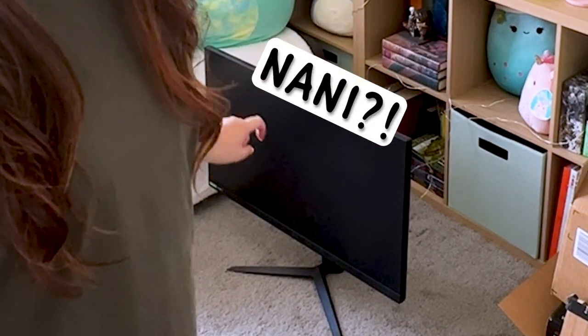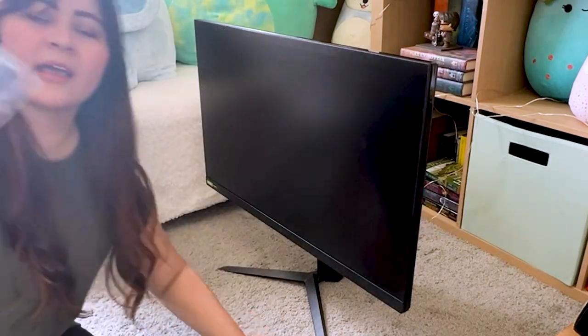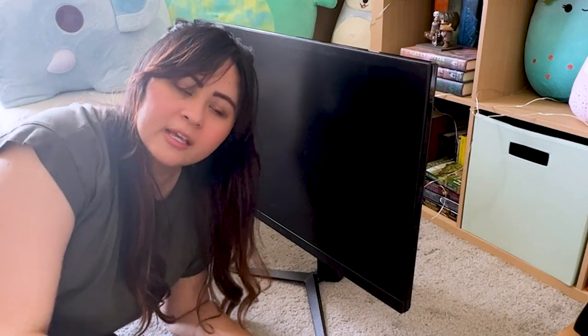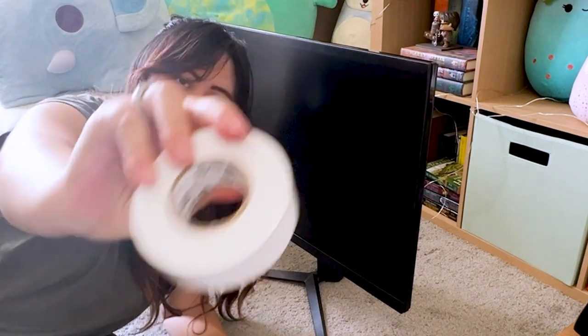The next thing I'm going to do is address that black monitor over there. We're going to turn it white. I got me some electrical tape and some beautiful washi tape. These tapes are not opaque, so I'm going to put the electrical tape down and the washi tape on top of the electrical tape. Hopefully it works, so let's go.